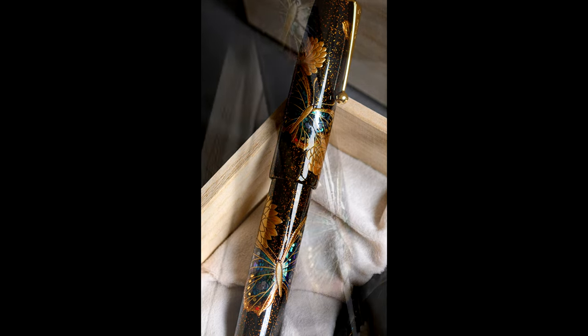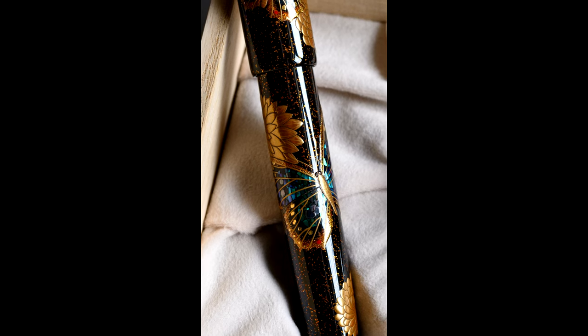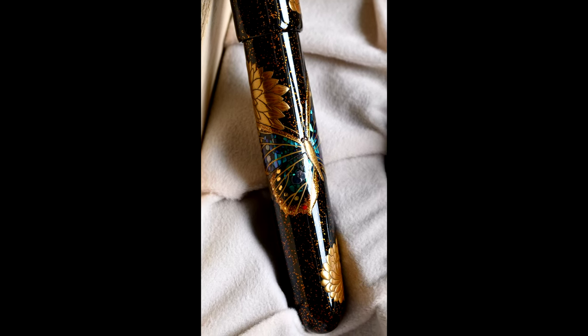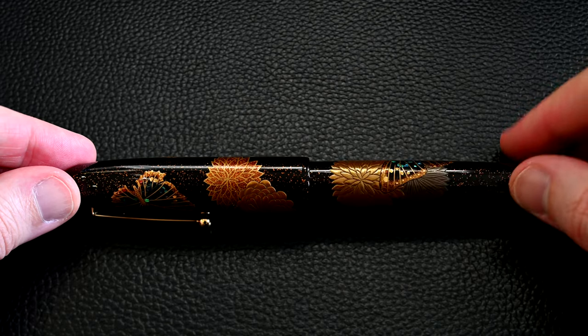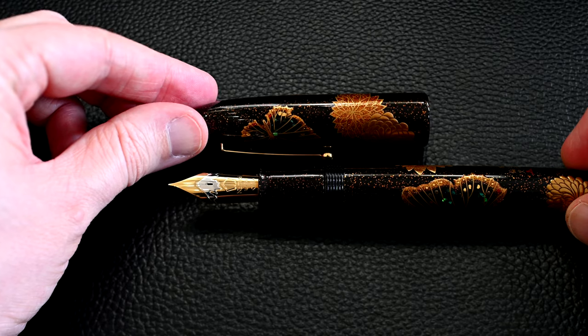The cutting needs to be absolutely expert to fit into the shape, and the colors are very individually picked — they really go for greens and purples in exactly the right proportions. Now let's have another look at the pen. If I open it up, we can take a look at this two-tone size 50 Namiki Emperor nib.